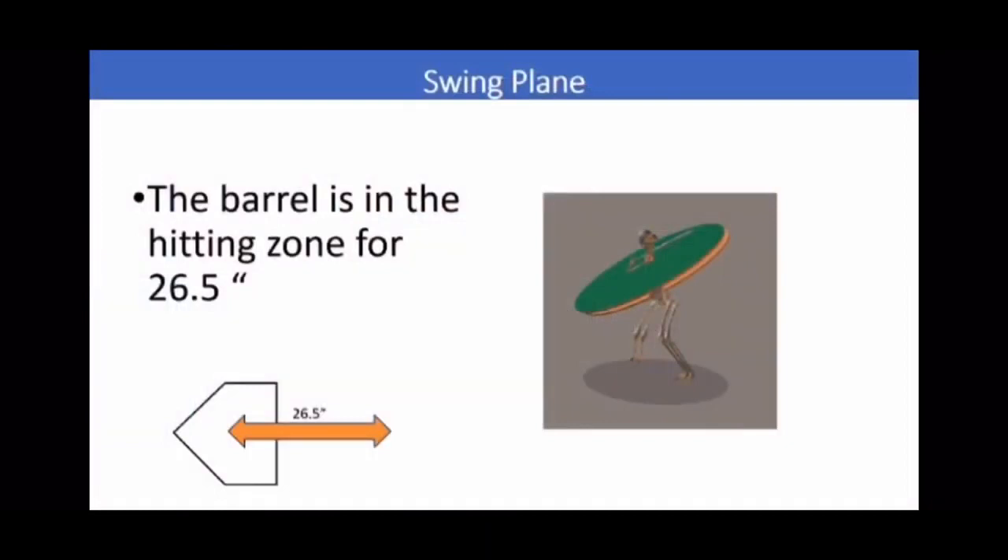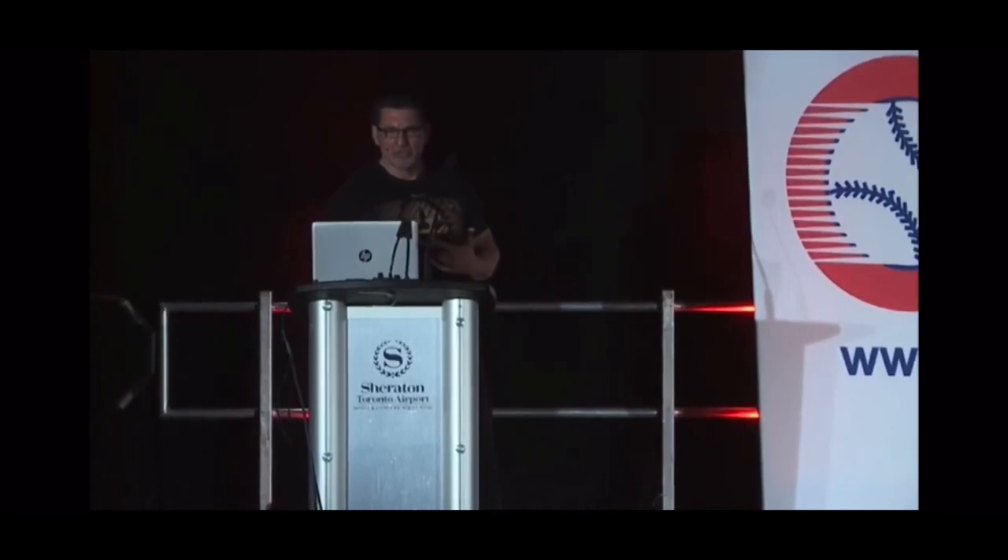The average time the barrel spends in the strike zone on the plane is about two and a half — about two feet, a little over two feet. What I want to talk about now is the rotation of it, what we call a block rotation.